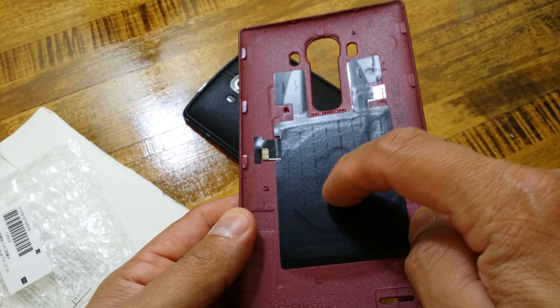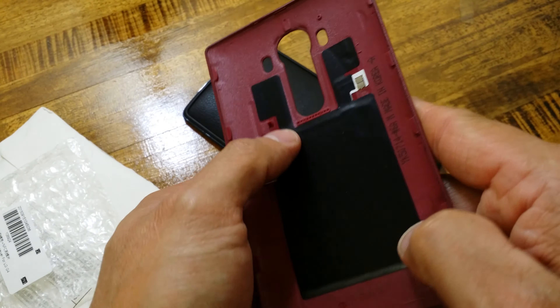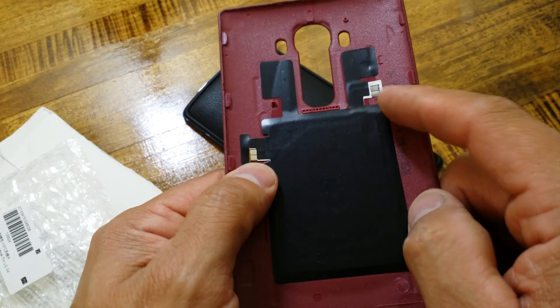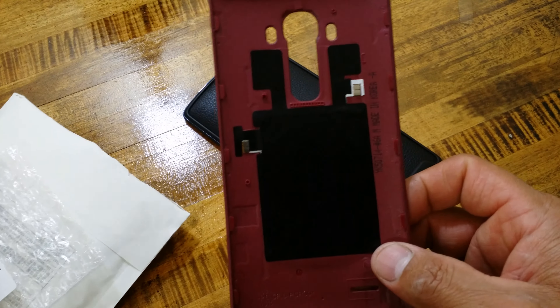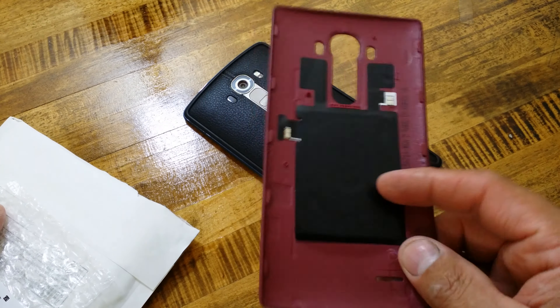I would definitely say that is a big wireless charging coil. NFC is here in the center. Antennas are on the sides, and all the proper connectors are on the sides as well.